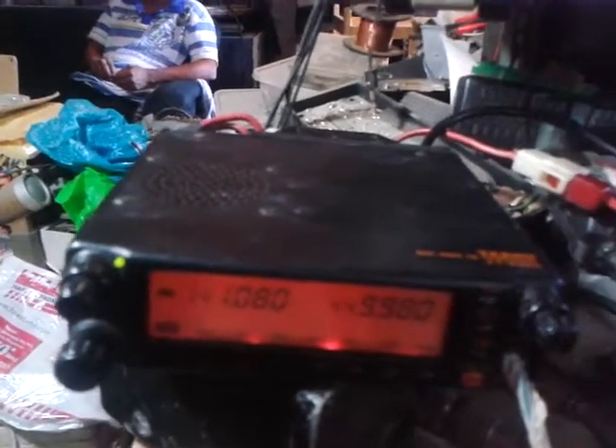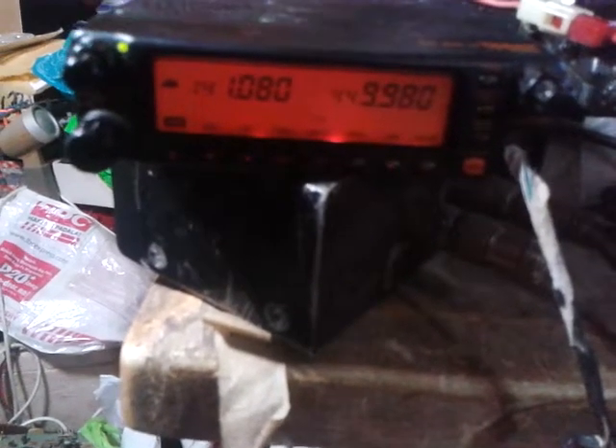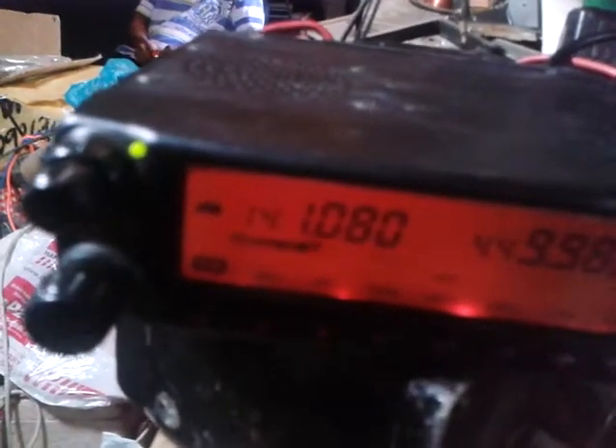The unit does now transmit. The frequency is 141.080. One two one two — see, it transmits well, and at the same time it also receives. Likewise on the upper frequency.